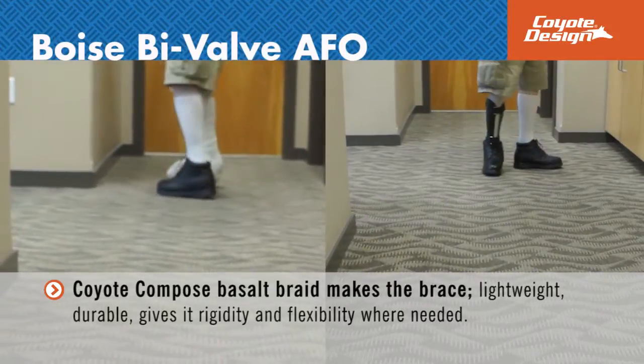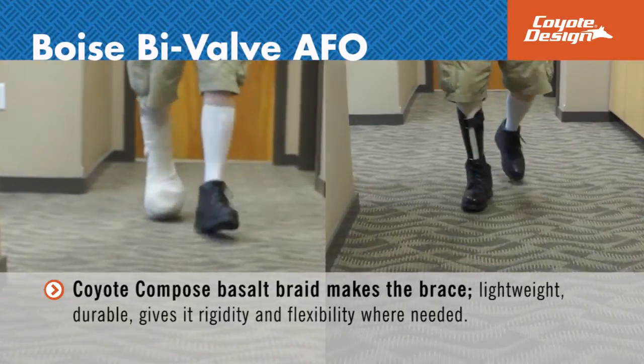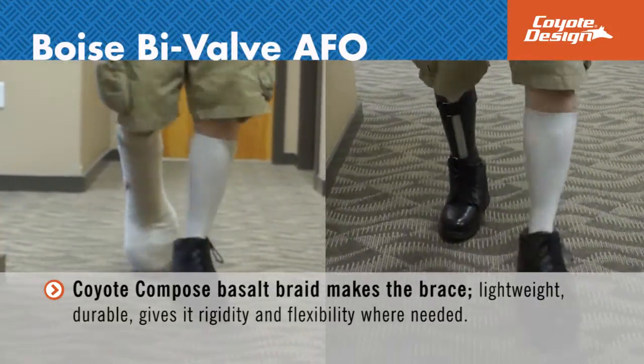The use of Coyote composite braid makes the brace lightweight, durable, and gives it rigidity and flexibility where needed.